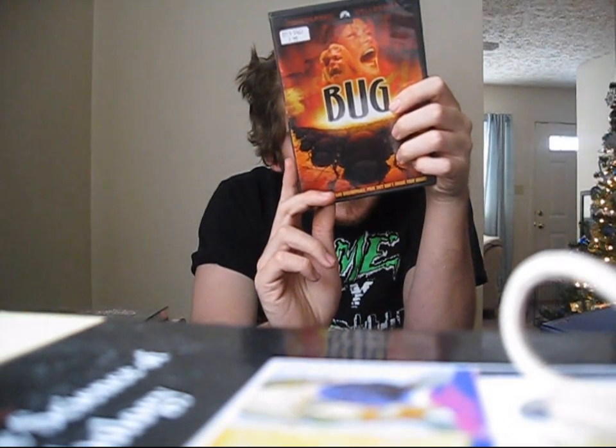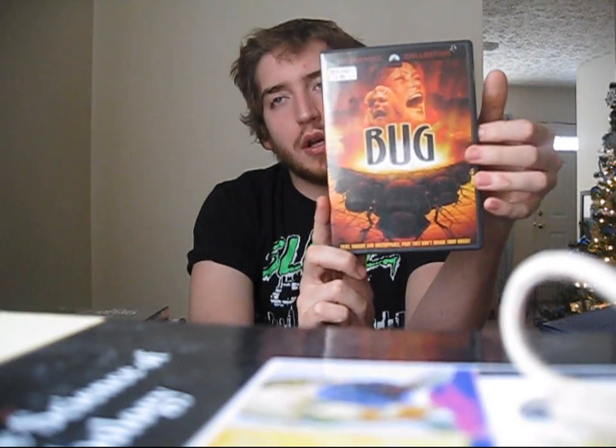Getting into the horror DVDs I've picked up — this one's called Bug from 1975. I didn't know anything about this movie; I picked it up because it looked cool for $1.49. It's one of the eco-terror movies — killer bugs, killer animals. It would go well with other killer animal movies from the 70s like Tarantulas, Ants, Day of the Animals, Grizzly, Kingdom of Spiders with William Shatner — which is an awesome film. There's a whole slew of animal attack films from that era, and I'm a big fan of those, so I think I'll like Bug.